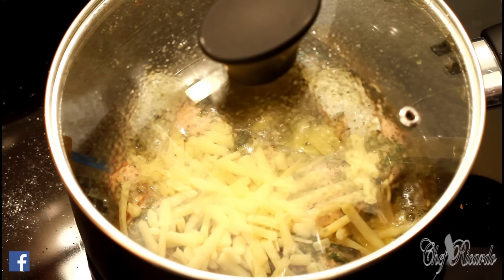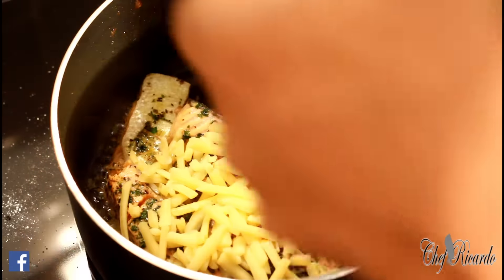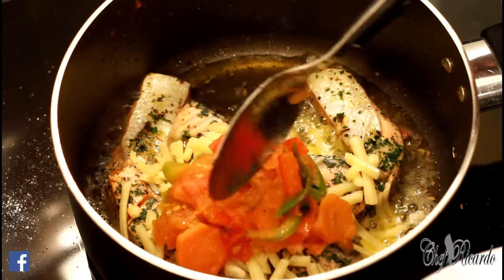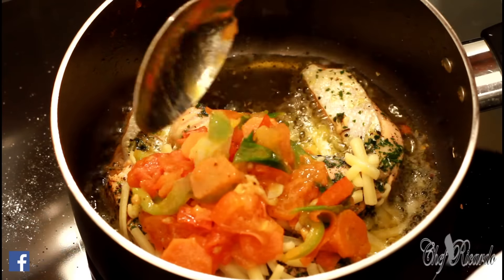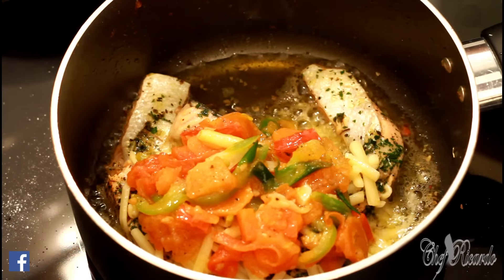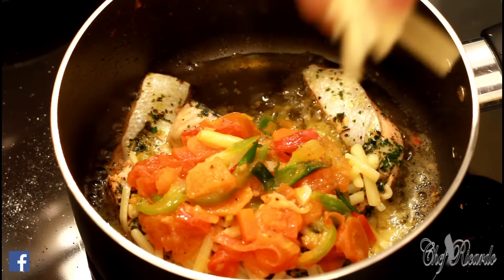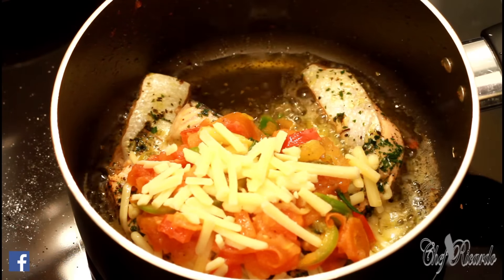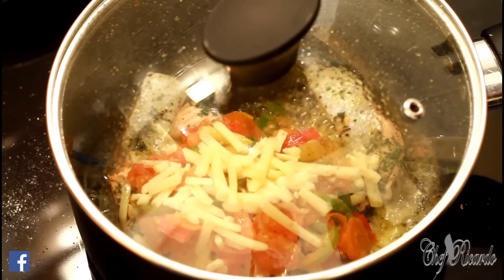After a couple of seconds, take it off like this and get that extra little bit of veg — put it on top of it like this. Then a little bit more of it. Cover it and leave that for about three more minutes, then we're going to serve it out.